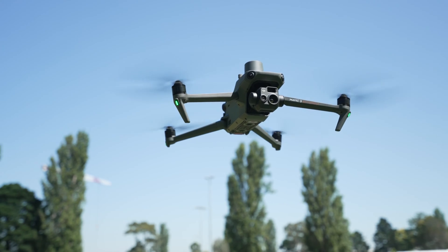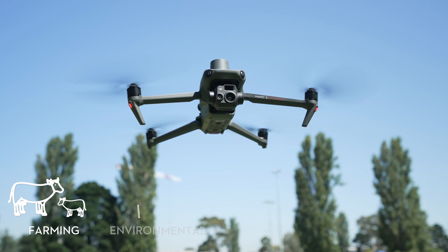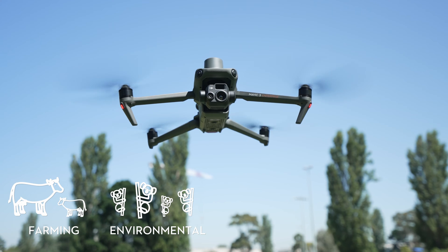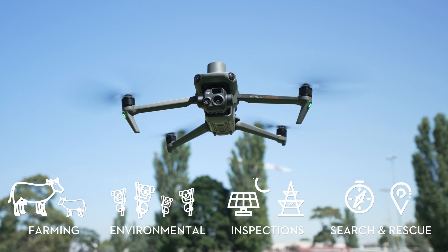The applications for the Mavic 3 Thermal can include farming practices such as livestock monitoring, environmental protection like counting koalas or endangered species, solar inspections and of course search and rescue.